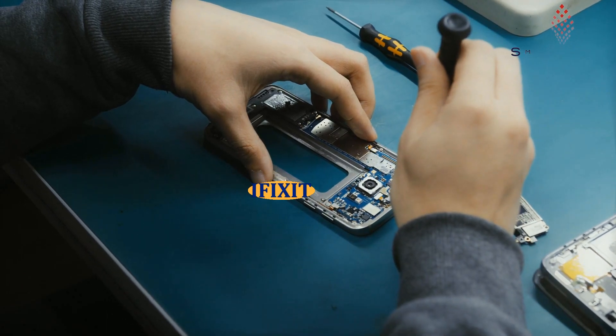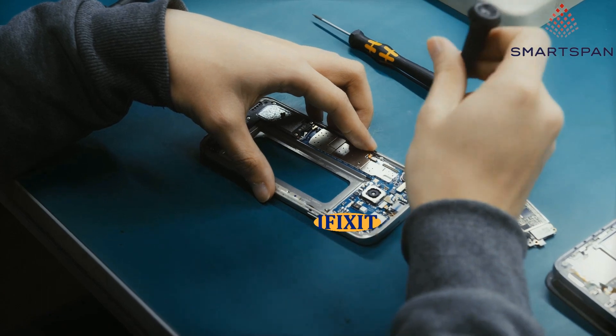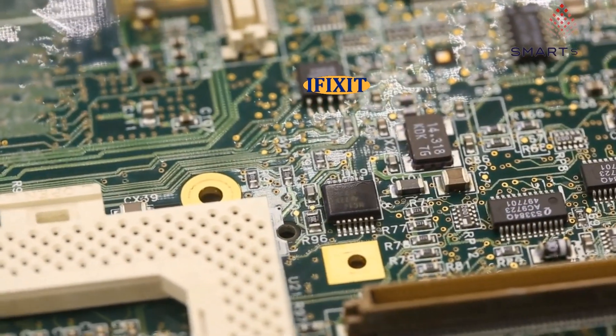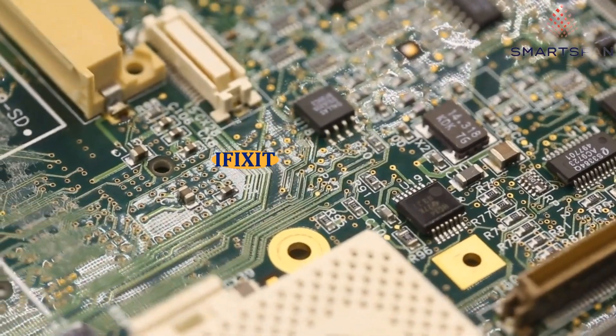Electronic waste is one of the fastest-growing waste streams around the world. One of the greatest barriers to repair of electronics is the lack of reliable repair documentation. Today, we will see one website which is a repair guide for electronics. Let us get started.